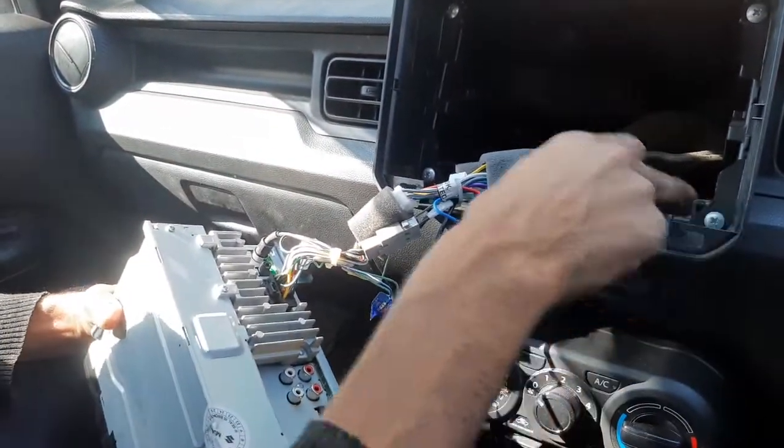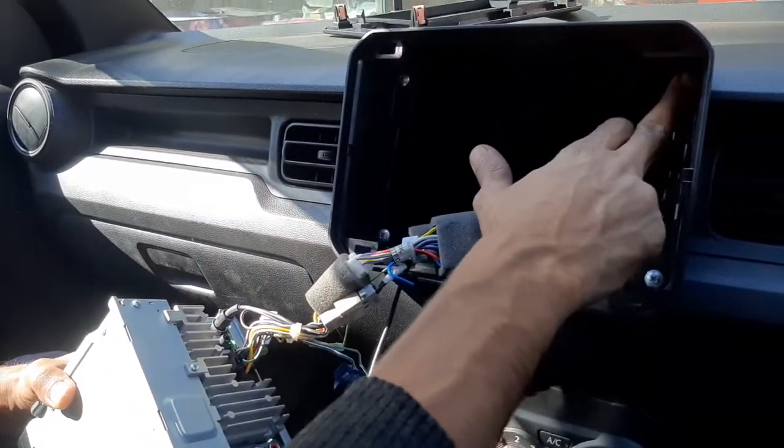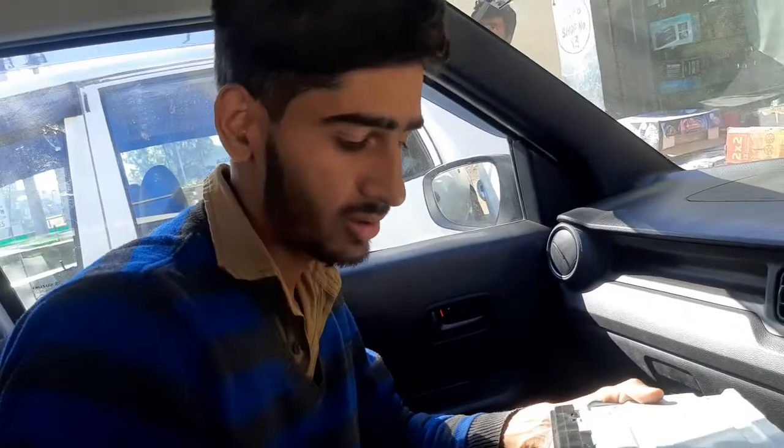We will remove it from the back. If you have to open it, then we will remove it from the back. If you like this video, please like this video and subscribe.